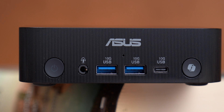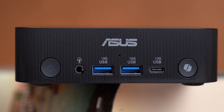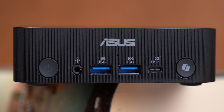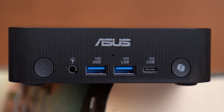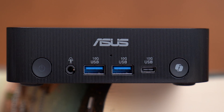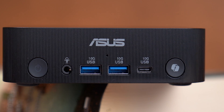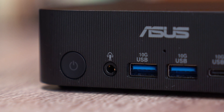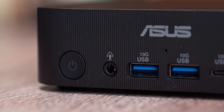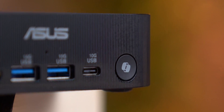On the front panel you get a pretty impressive selection: one USB 3.2 Gen 2 Type-C port supporting speeds up to 10 gigabits per second, along with two USB 3.2 Gen 2 Type-A ports offering the same bandwidth for fast peripherals. You also have a combo audio jack for headset or microphone, a power button, and even a dedicated Copilot button so you can instantly launch Windows AI features.